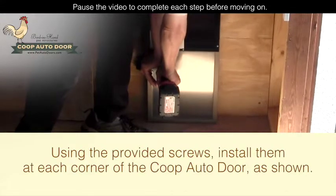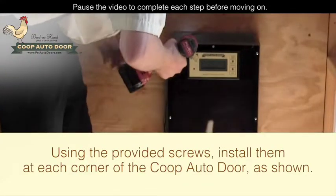Using the provided screws, install them at each corner of the coupe auto door as shown.